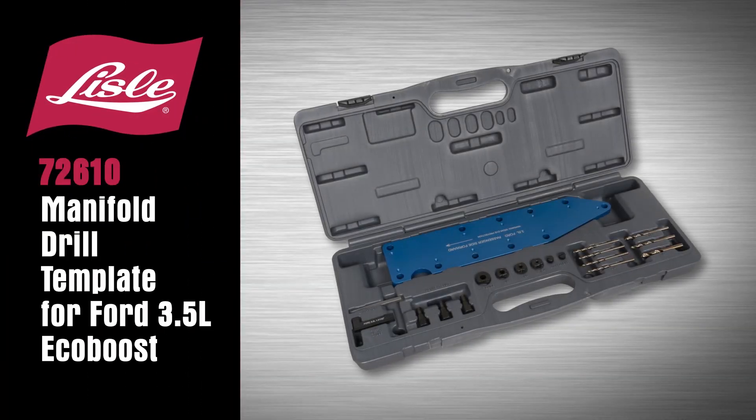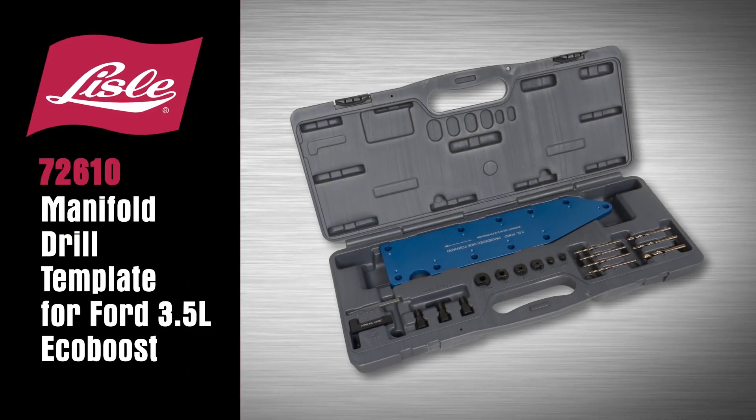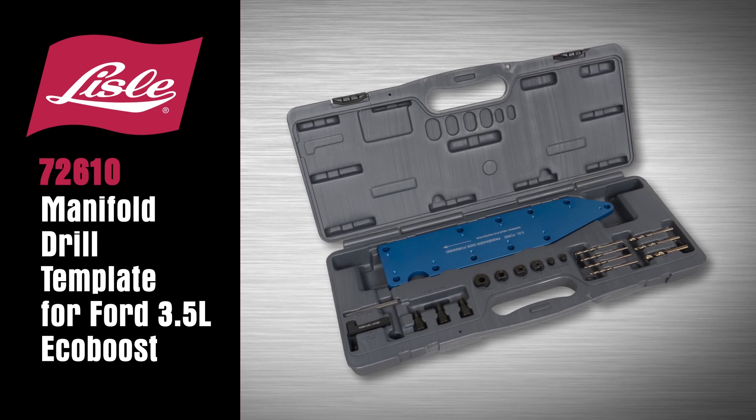Introducing the Lau 72-610 Manifold Drill Template for Ford 3.5L EcoBoost.